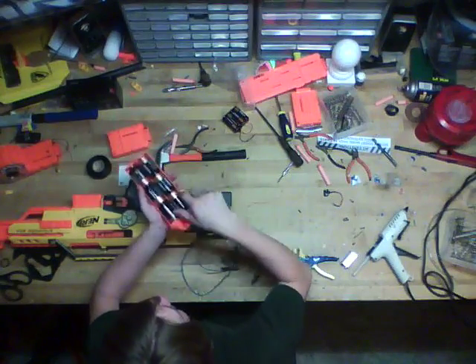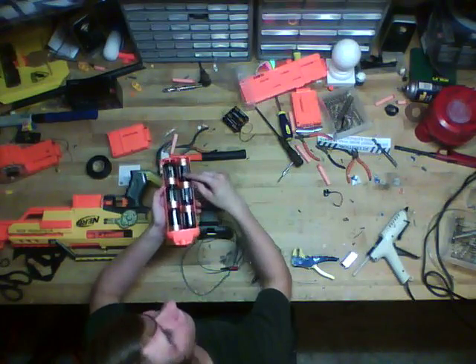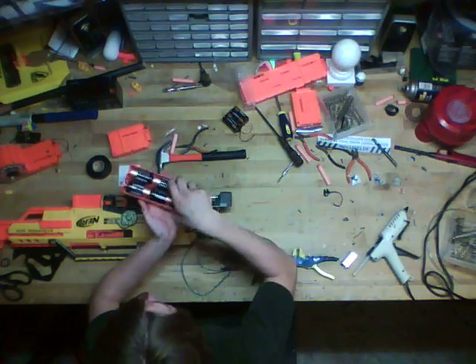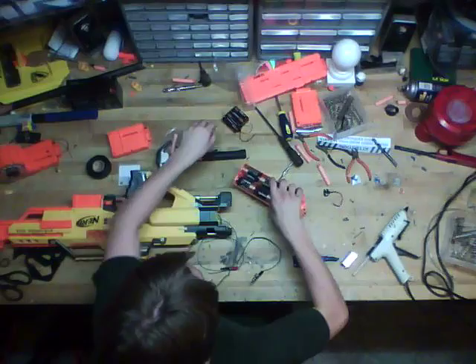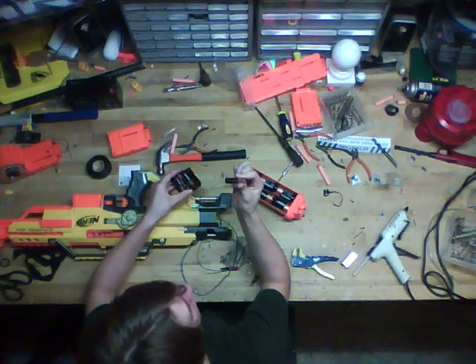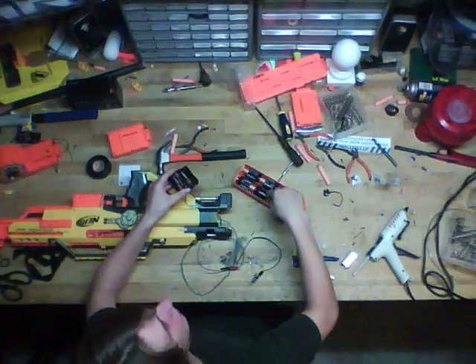Each battery is 1.5 volts — that's every battery. The only difference between sizes is how long they last. Six AA batteries equal the same as six D batteries; they just don't last as long.